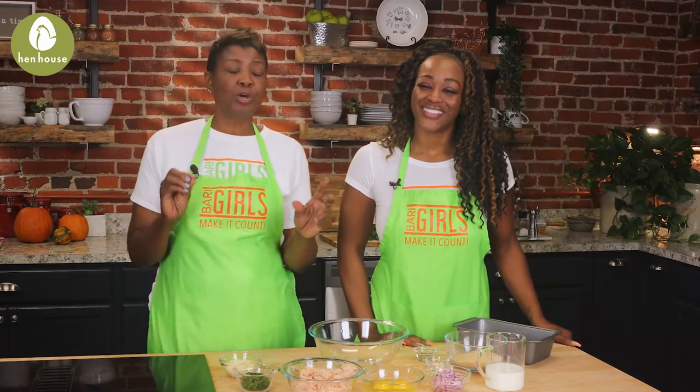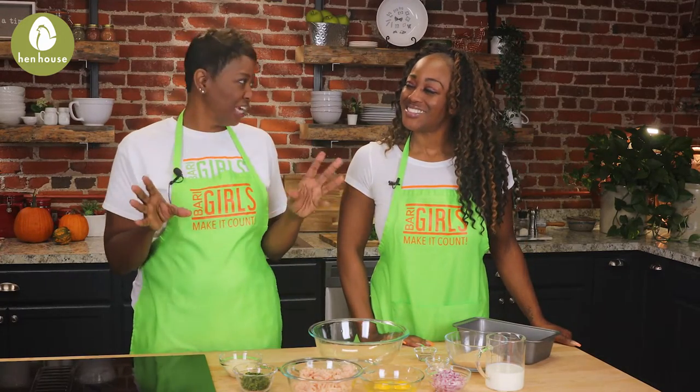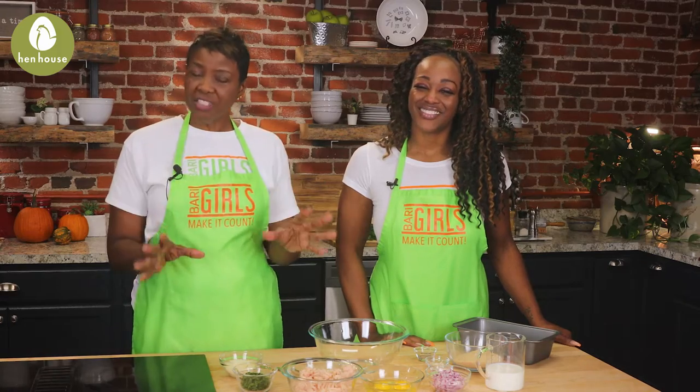Now moving on to our beautiful baby carrots. To simplify this, you simply just need a frozen bag of steamable baby carrots cooked according to package instructions. That's it!